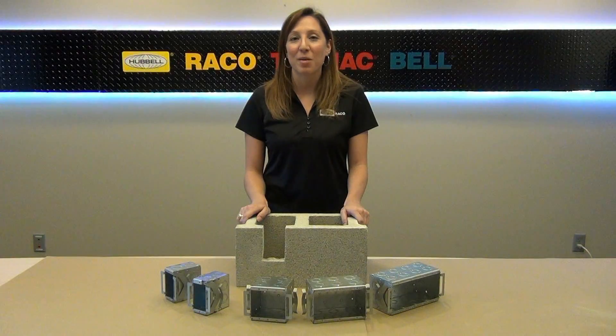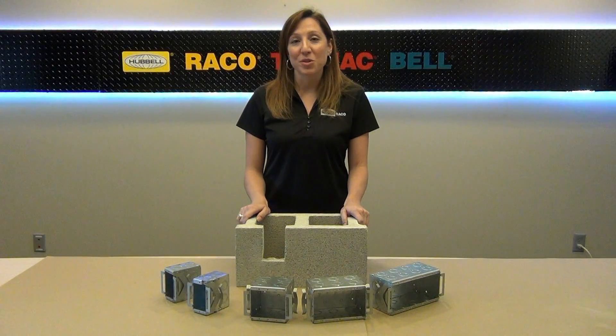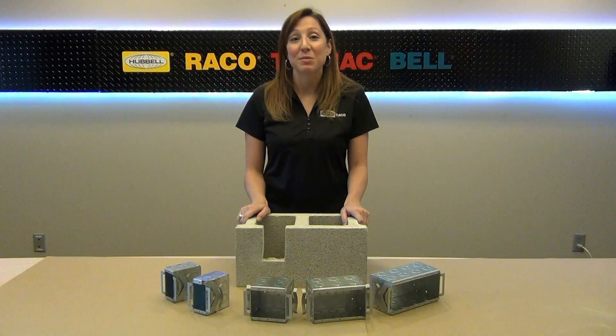Hi, Kristen Riggs here with another Hubble How-To. Today I'm going to show you how to use Reiko's new series of Block Lock masonry boxes. The Block Lock is designed to provide a cost-effective and labor-saving way of securing boxes in masonry block applications.